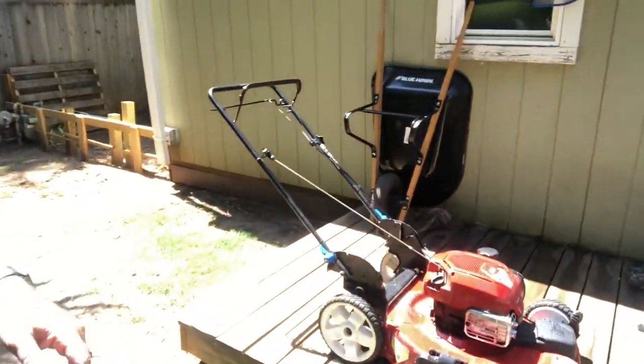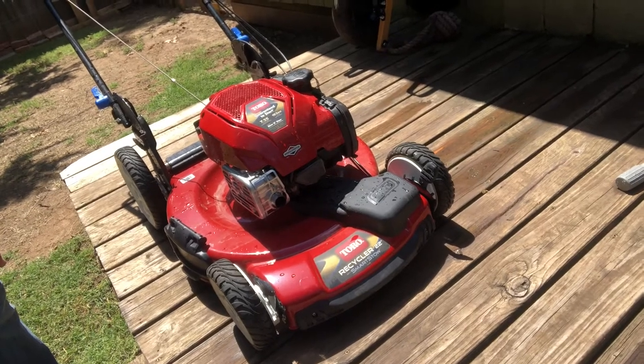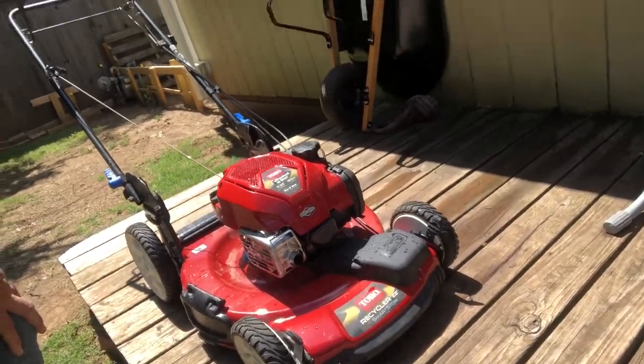What I have is this Toro. It is the Toro 7.25, 163 CC Smart Stow. I got this a couple of years ago. It's a Recycler 22 Smart Stow.